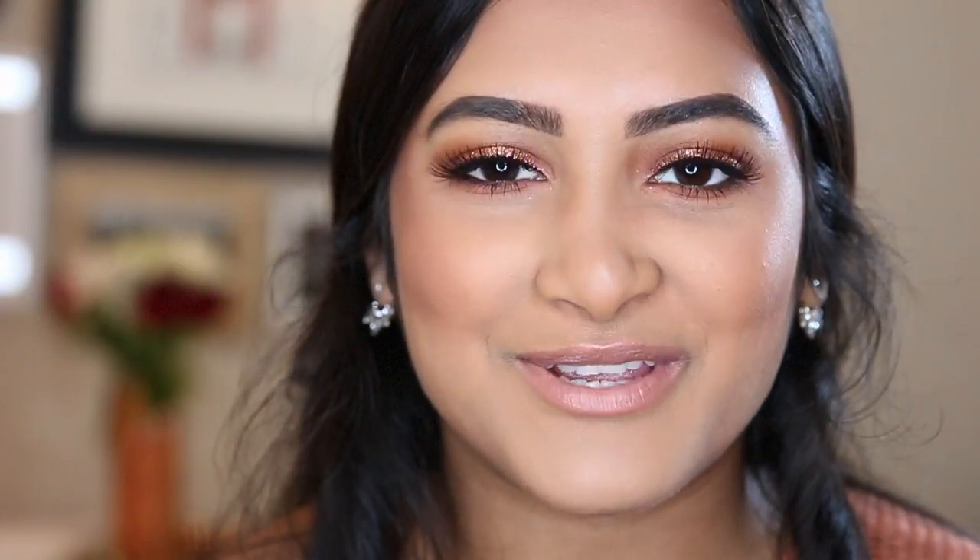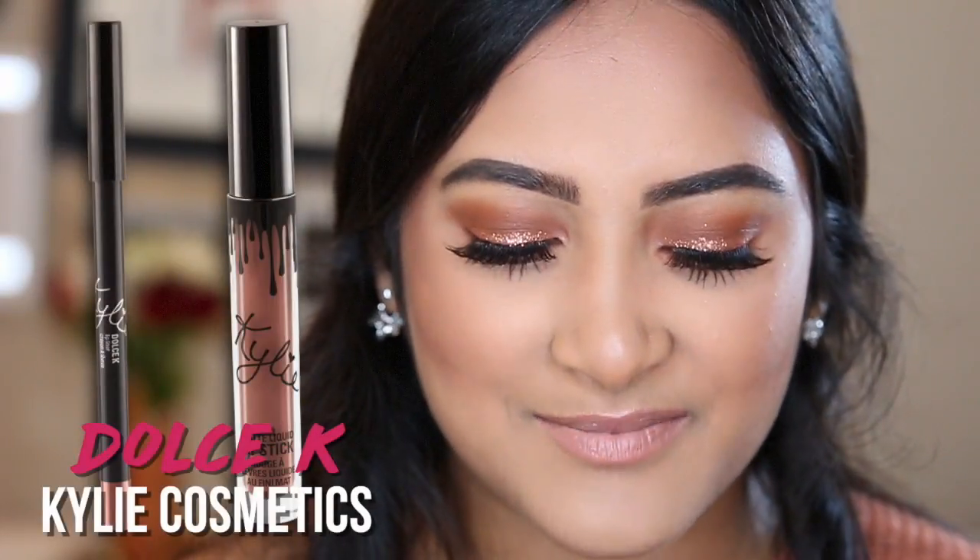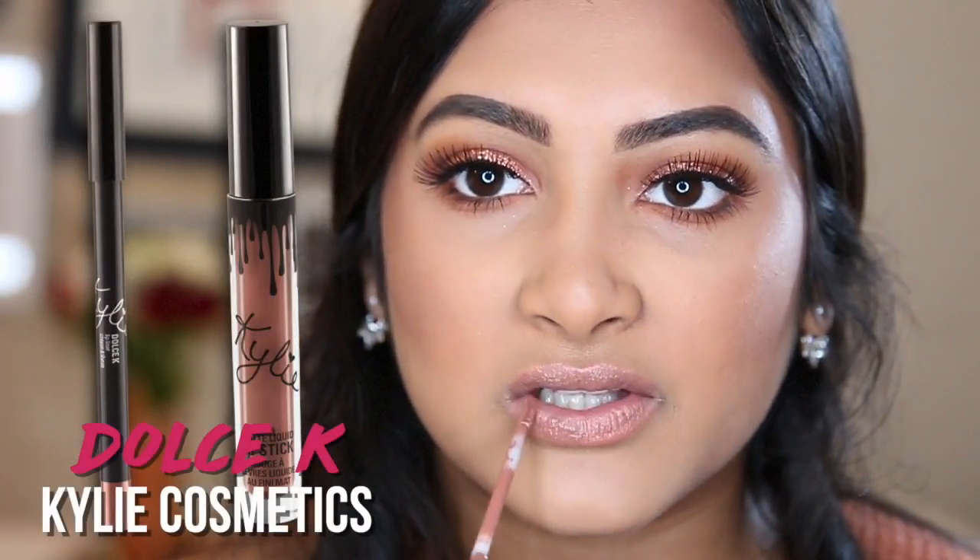Lastly for lips, we're going to do a little nude lip. First I was going to take a Ulta lipstick, but change of plans — we're actually going to be using Dolce K from Kylie Cosmetics. I think this is going to be a little bit darker.